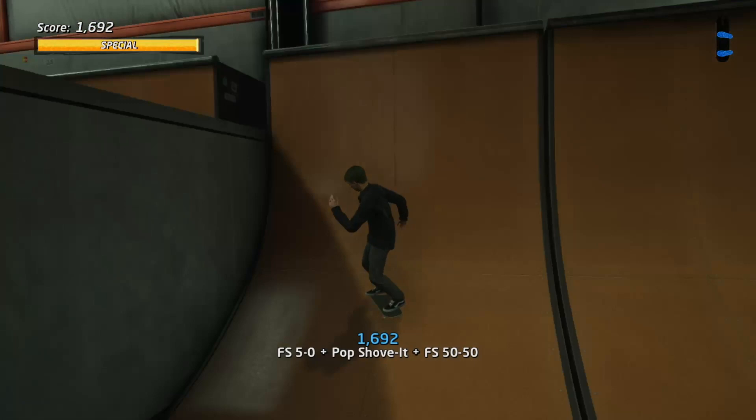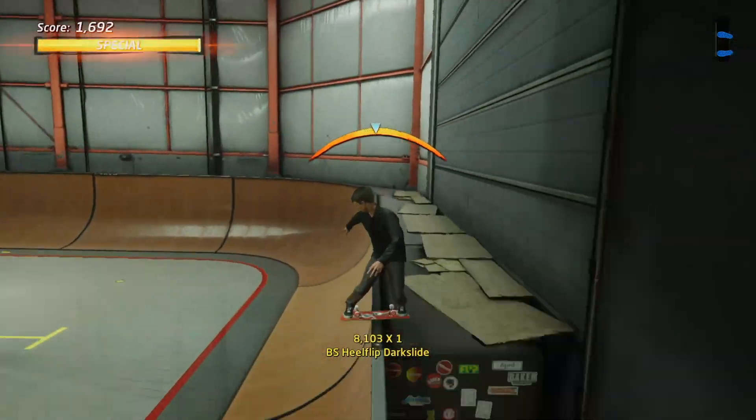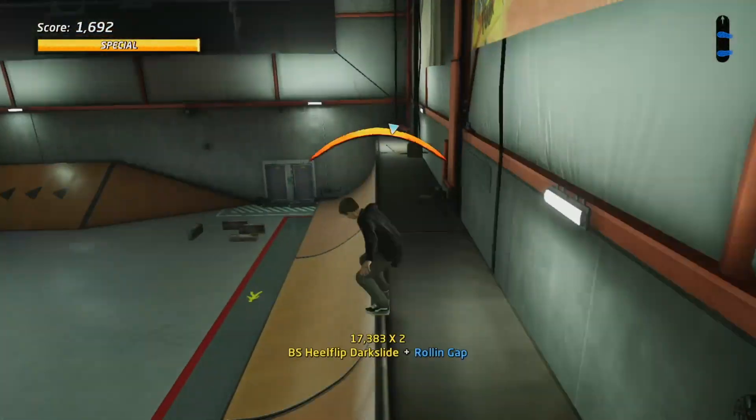Next up we'll need to gain our special bar meter. Once we've done that we need to head towards the grind and press the controls that we've assigned to the dark slide.